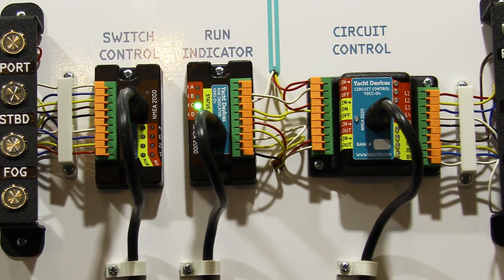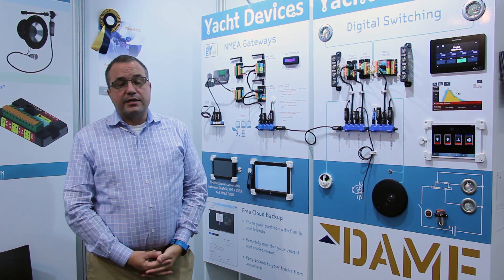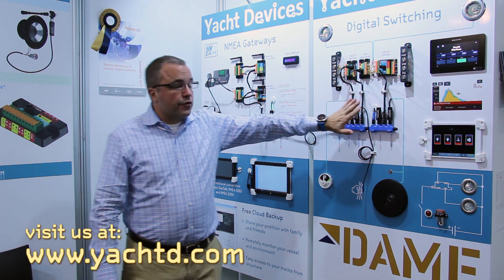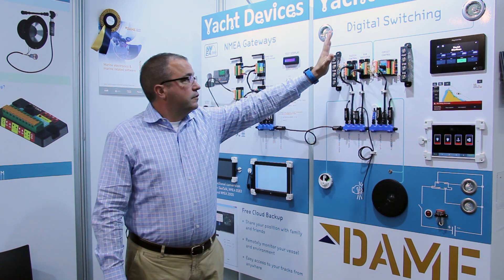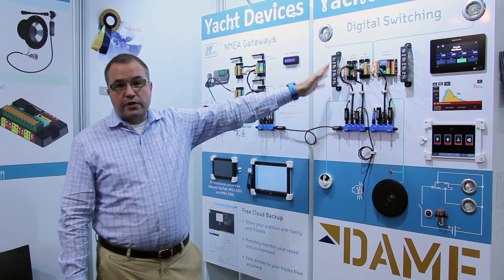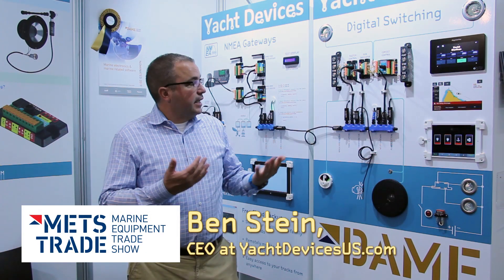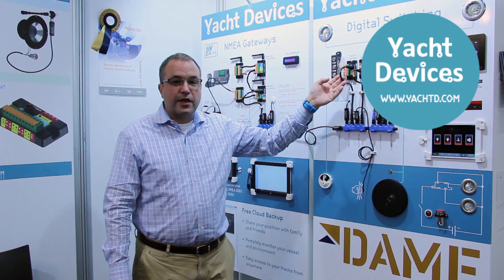That's our switching line. Thanks for watching. If you want more information, it can be found at yachtd.com. One other thing to note: all of the circuit control and switch control use standard NEMA 2000 PGNs, so they're compatible with other switching products. If you have any questions or want more information, please visit us at yachtd.com.